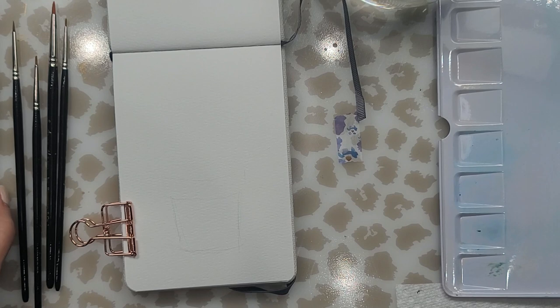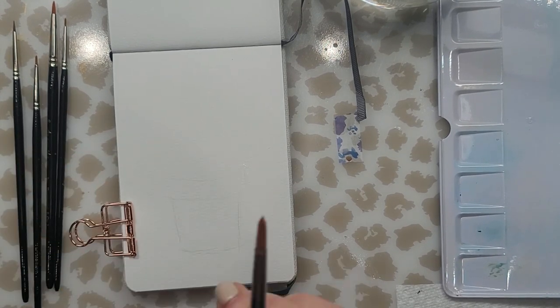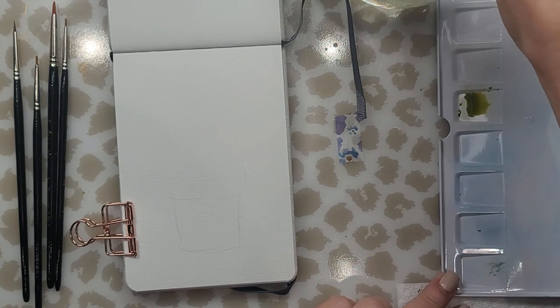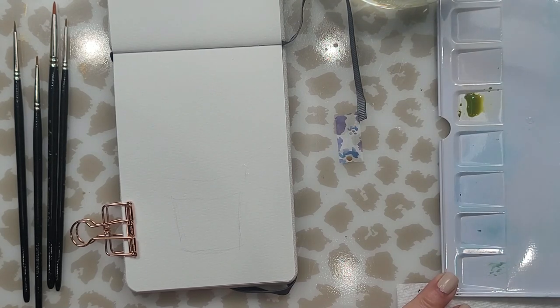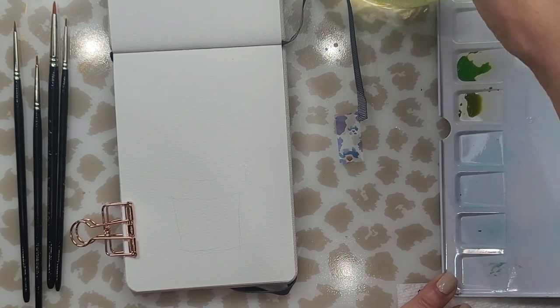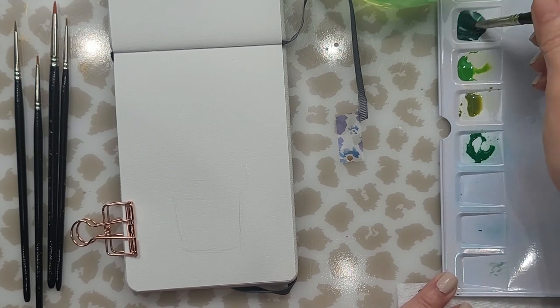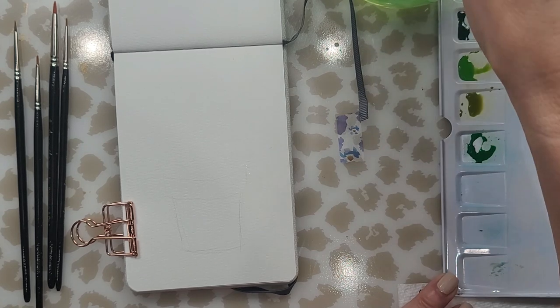The brushes I'm using are Anna Mason by Rosemary & Co, and these are great brushes for little paintings like this. You can see the bristles are very short, so they give you nice control. You get four or five brushes — they're synthetic brushes — and for this type of small painting they're perfect. Here I am mixing all my paints first before I begin.